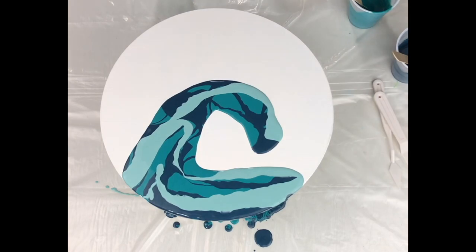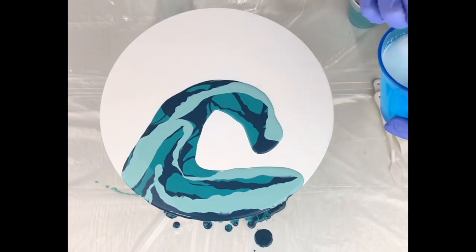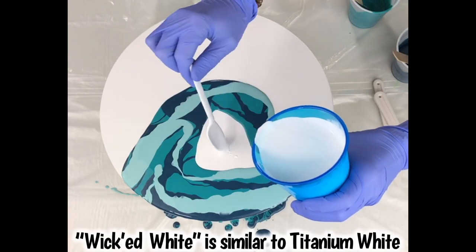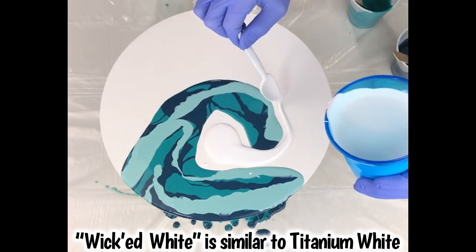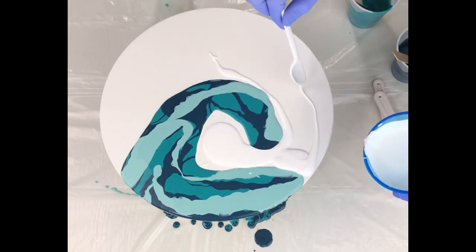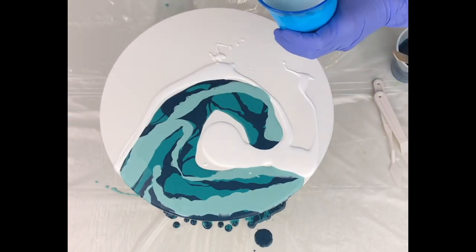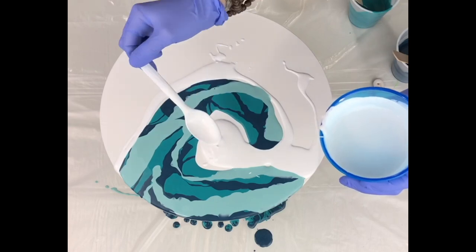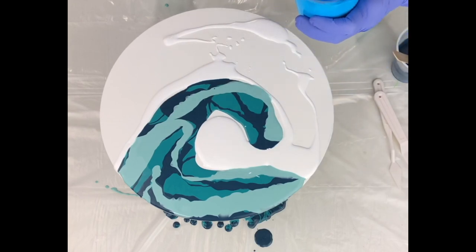Before I swipe my colors for my wave, I want to start laying down the base color. The base color I'm using for this piece is my wicked white, which is very similar to a titanium white — it has a heavy density. I start with the inside of the wave so I can keep the curve of it, and then I just lay it around the wave to keep that shape intact. I add a little more paint to the middle so when I tilt it will keep that circular shape.